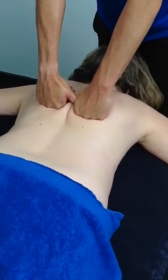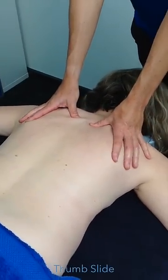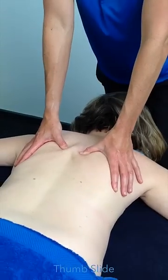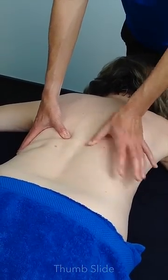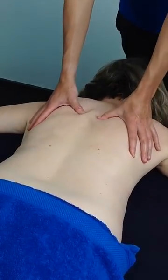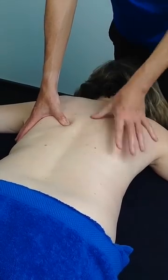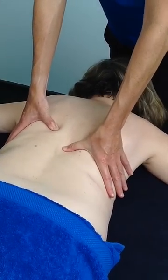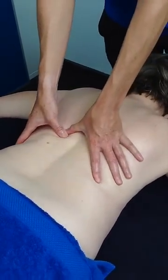Then we're going to use a technique called a thumb slide, just to find those tight areas. You need enough pressure on there. Slide your thumbs down. You can see her tensing up — just have an idea of where the tightness is underneath. When your thumb slows down, it often is because there's tension underneath. The left thumb keeps going, the right thumb slows down here, so there's a bit of tightness here.